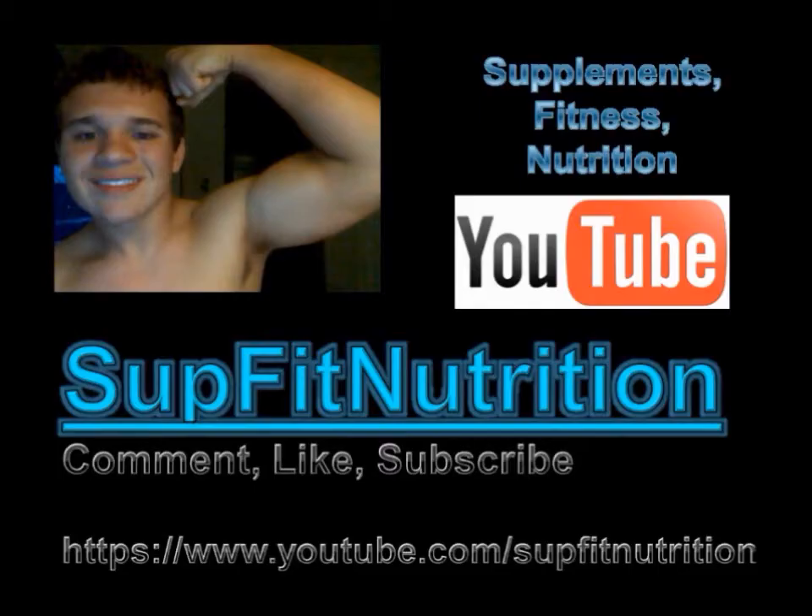Just to remind you — 6 out of 10 on taste, 6 out of 10 on the ingredients, and a 7 out of 10 on the work. So, 6 out of 10 overall for Muscle Farms Assault. That's a Subfit Nutrition rating. Don't forget to like, comment, subscribe. And remember, lift is life.